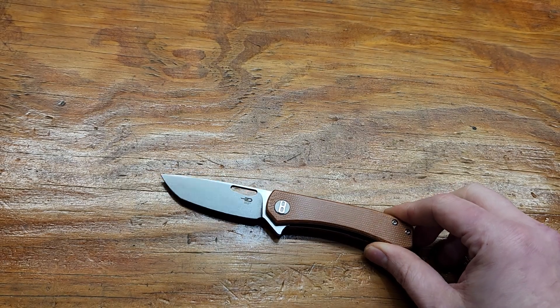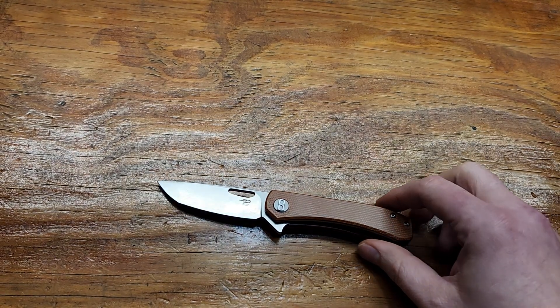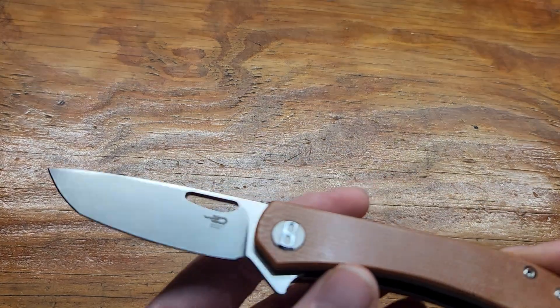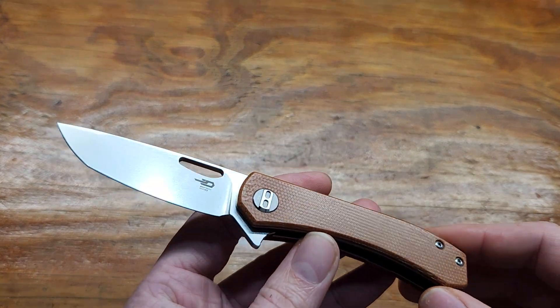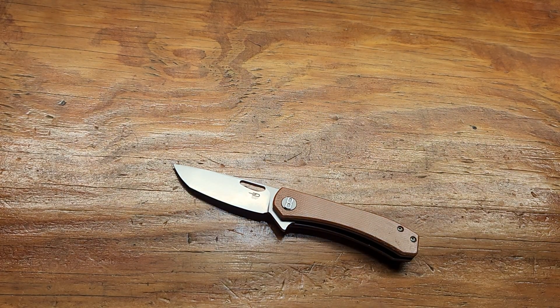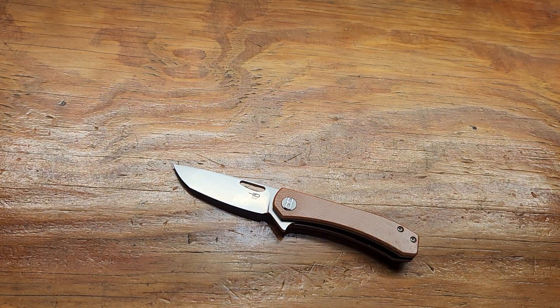Like I said, this is a Caviso exclusive and they've been out for a while. They're on sale for $39 shipped, which I thought was a great deal for N690, so I picked one up.